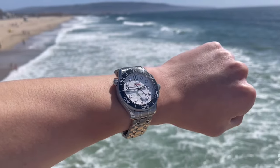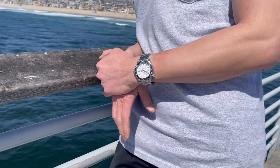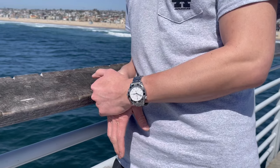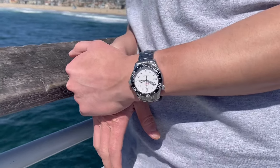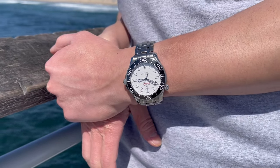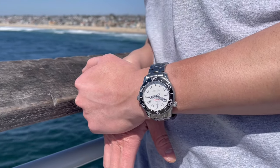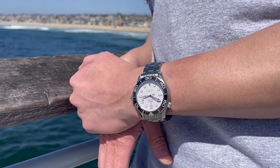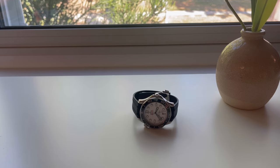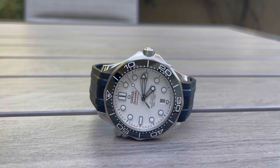The OEM bracelet is just not the most comfortable wearing experience — the rubber strap is definitely a lot more comfortable. I've tried wearing this watch on the bracelet; it's too clunky, too heavy, doesn't taper, and is a little too sharp on the edges. So I opted for the rubber strap, but the issue I had with the original rubber strap was that the tang buckle was very hard to engage and disengage.